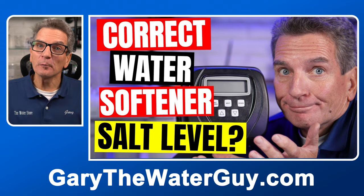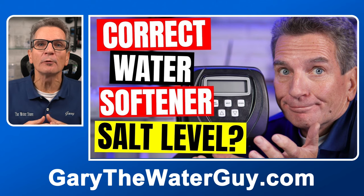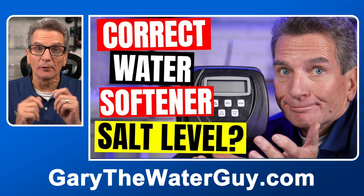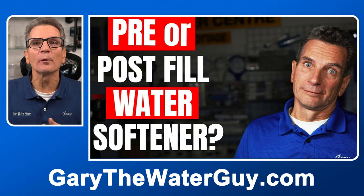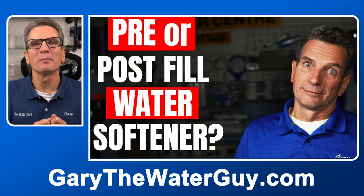Next, check that you have enough salt in the brine tank. Typically if you have a post-fill water softener, the salt level should be higher than the water level, but there should be water in there. If yours is a pre-fill water softener, the salt in there should be about half full. For more info about the salt level, there's a great video about how much salt should be in your water softener based on your household. Link in description down below.